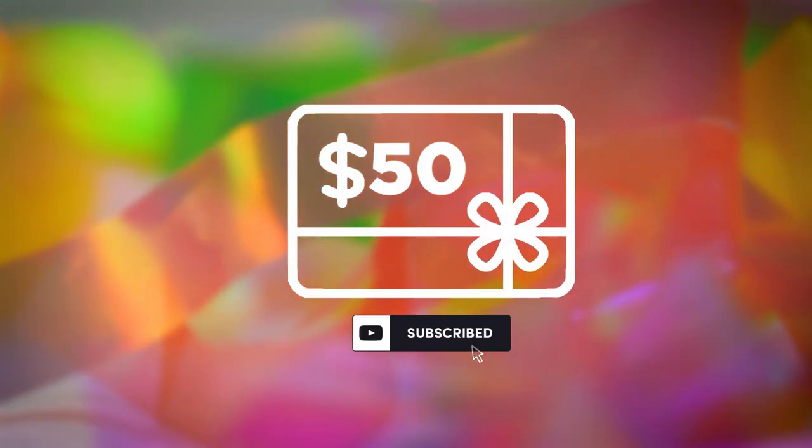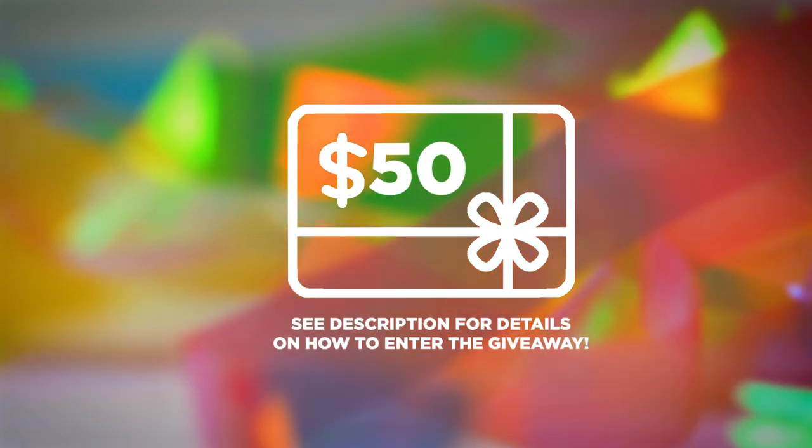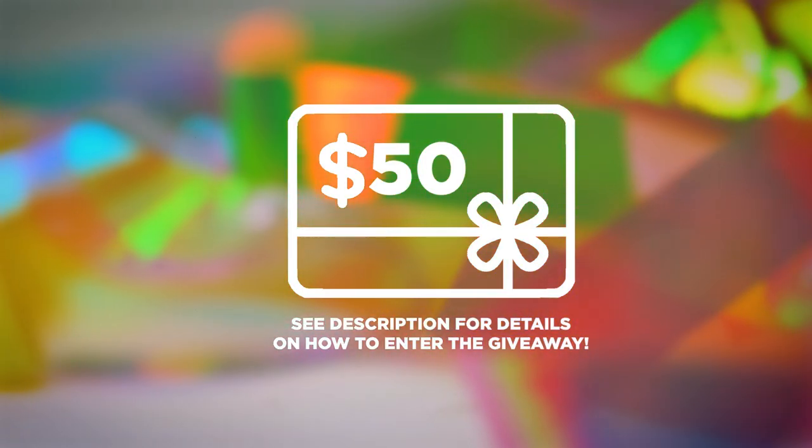Subscribe and comment below for your chance to win $50 and a gift code that you can use to shop at youngnails.com.